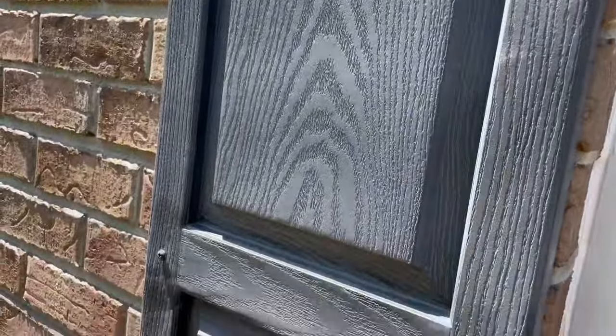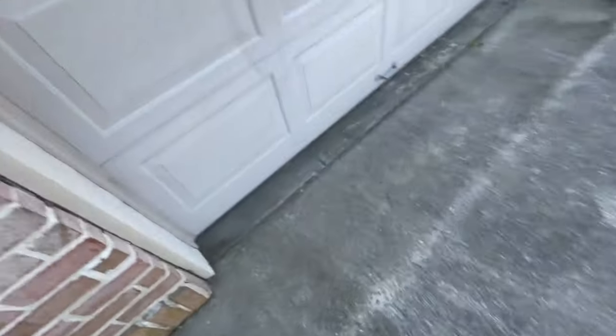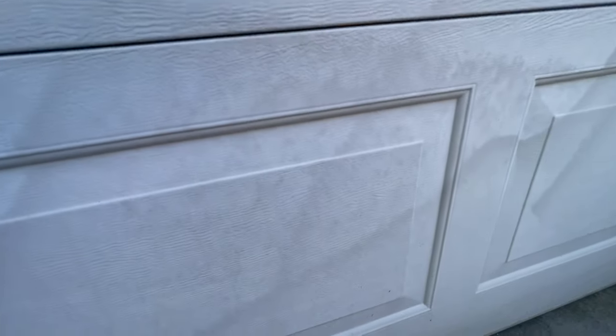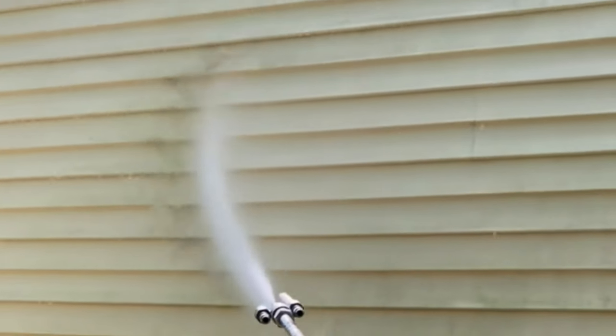If you show up to a house and during your pre-inspection walkthrough you notice oxidation on the shutters, siding, garage door, or anywhere else, take note of it and document it. Share it with the homeowner prior to beginning the work, because unfortunately a lot of people don't really understand what oxidation is. They probably didn't even notice it, but if they did, they may think it's something that's going to be removed with the soft washing or pressure washing process — and we all know that's just not the case. Pull them aside, ask them to do the walkthrough with you, show them the finger test, and have them feel the chalky white substance on their fingers before you start.